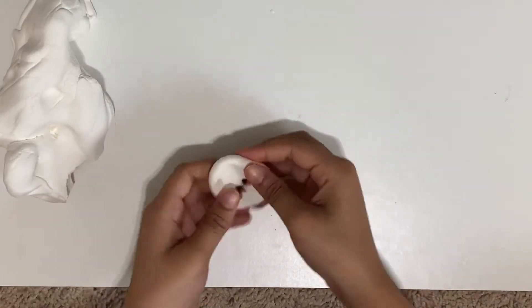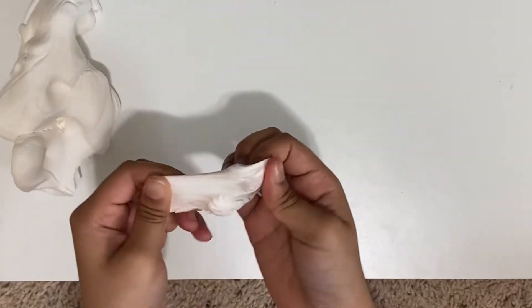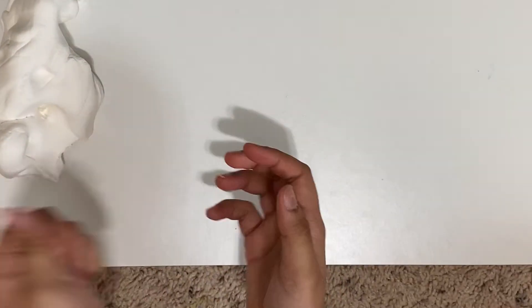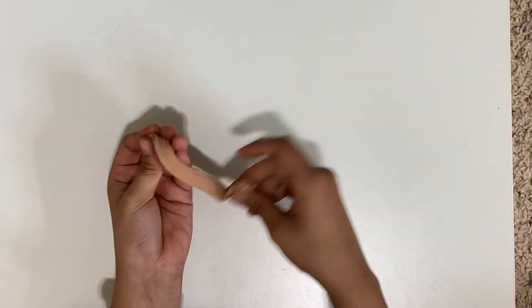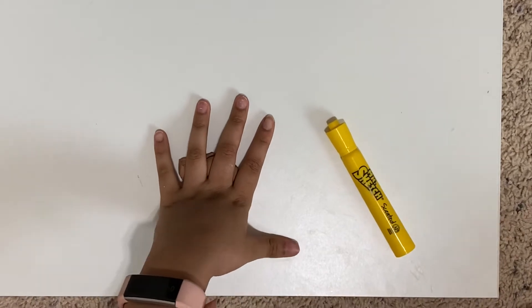Mix it together and see how it looks. If you're not satisfied with the color like me, add a little bit of yellow to make it better. We are making the color of a donut. To reach this donut color, I used yellow, orange, and brown.